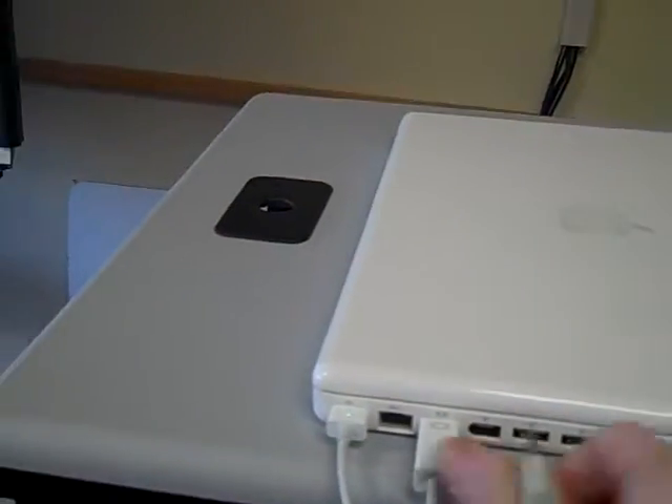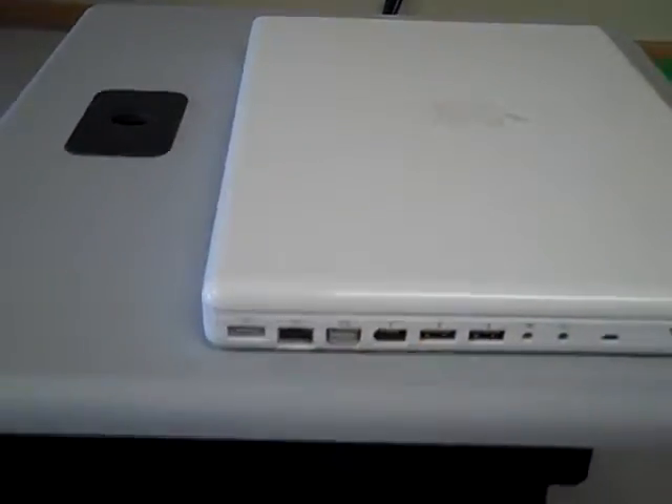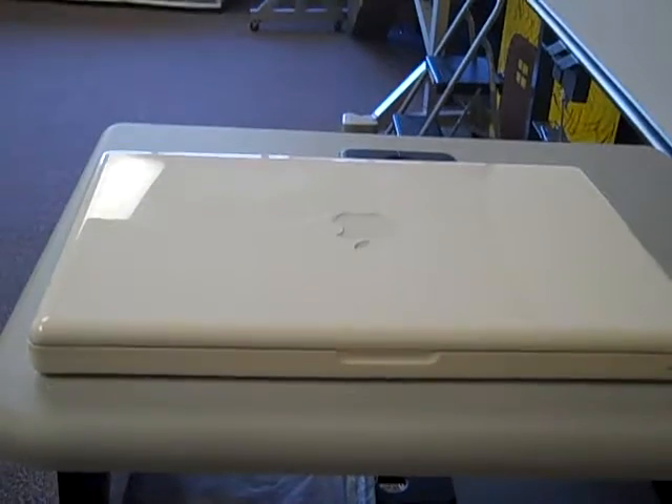Then you can unplug all of this stuff and hand a student the computer, because more than likely you may be short one. And that's the way you would hook the computer up to the projector if that's the way you want to show them the lesson.